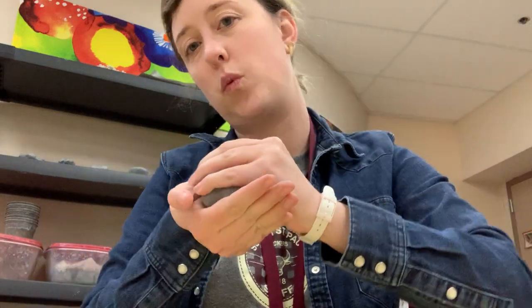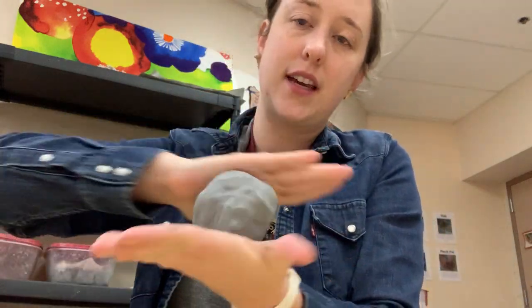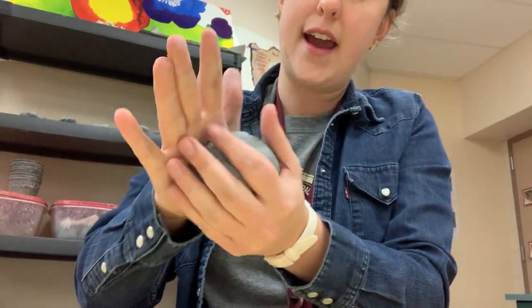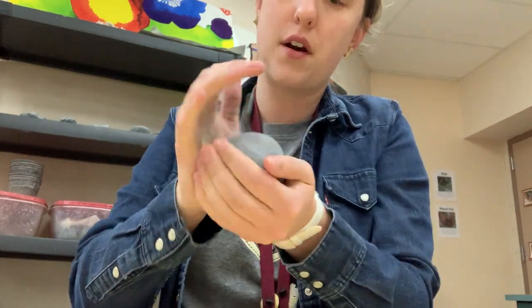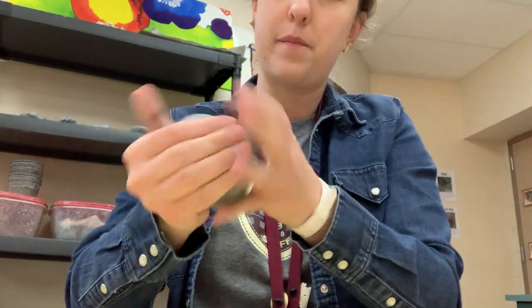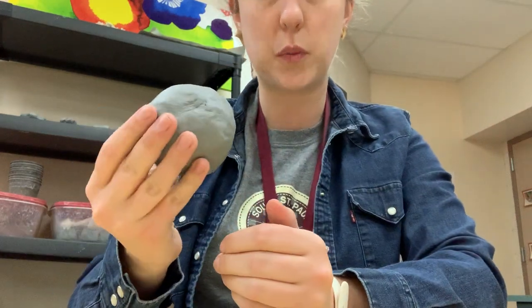Sometimes I like to squeeze it a little bit with my hands. If you'd like to roll it in your hands like this you can, or you can roll it down on the table too. It is up to you. I kind of like to do it in my hands because I feel like I can make it a little rounder like a ball. It doesn't have to be a perfect ball — that looks pretty good to me.